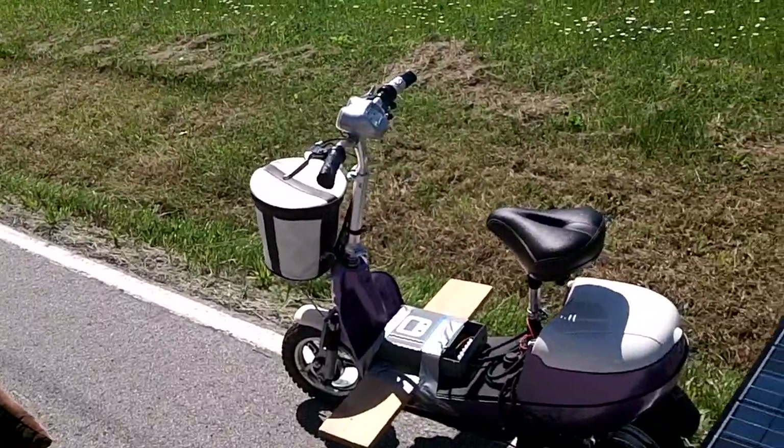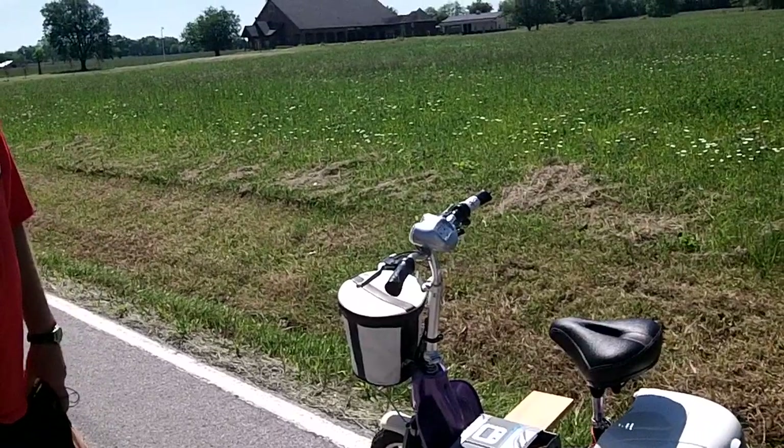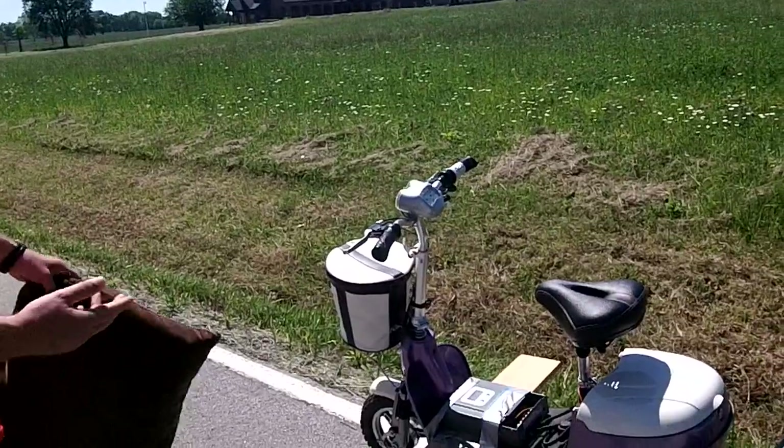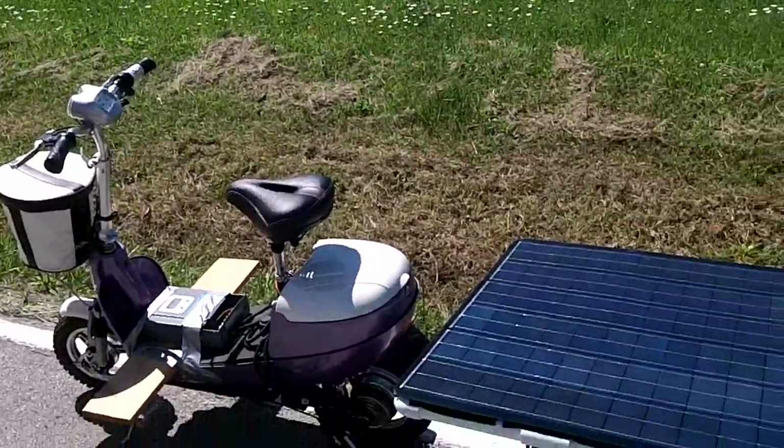It looks brand new. You were saying your daughter — you bought it for your daughter but she was afraid of it? She was afraid of it, so daddy took it over and modified it. I wasn't gonna let it sit and the batteries go dead.